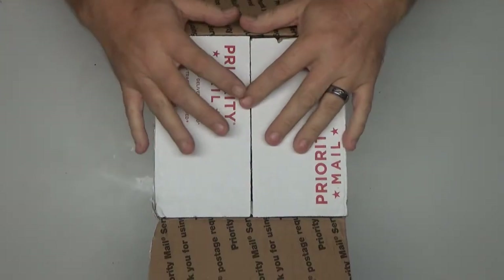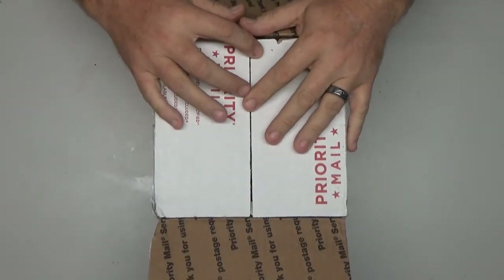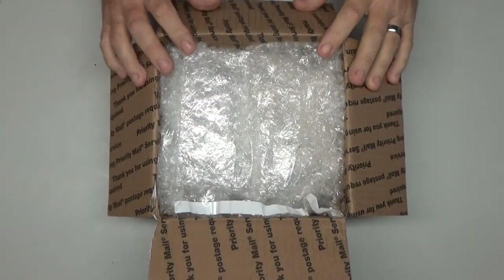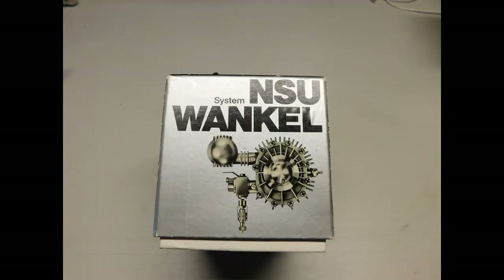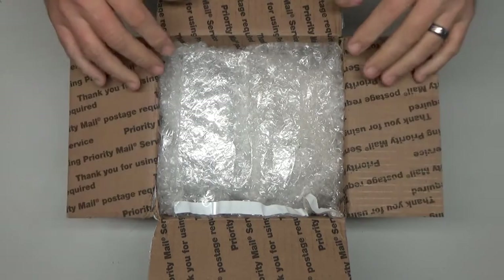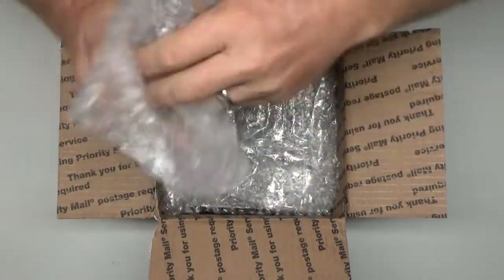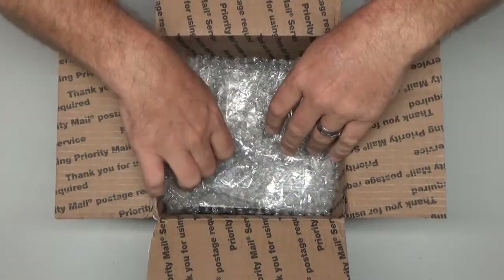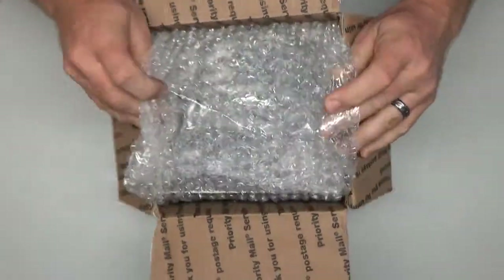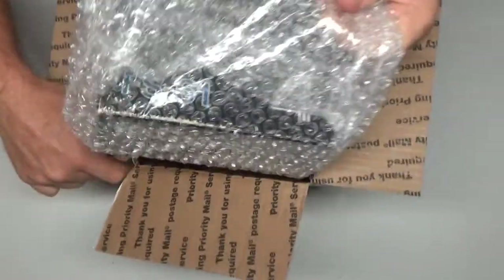Good afternoon YouTube viewers and subscribers. Today an engine arrived — it's not my engine, it's a customer's engine, but it just so happens to be the customer that sent me that awesome Wankel engine. So John, this is your engine that I'm unboxing now, and this is an engine I'm going to be evaluating, possibly fixing if necessary, and running.